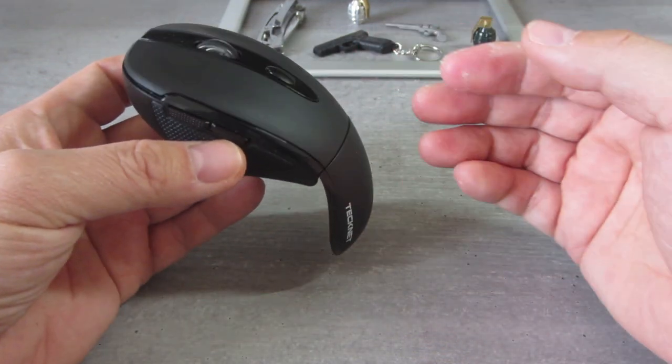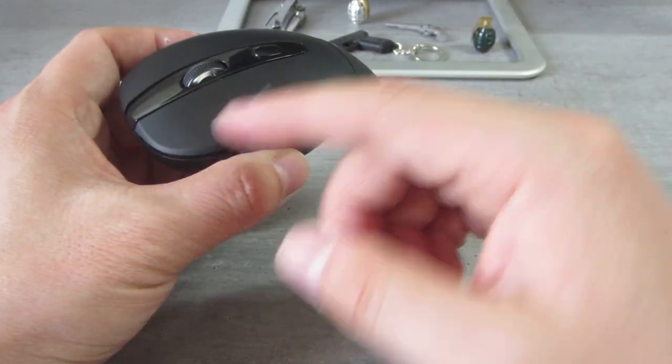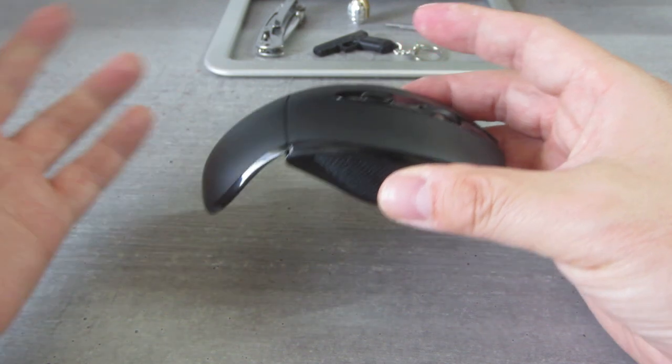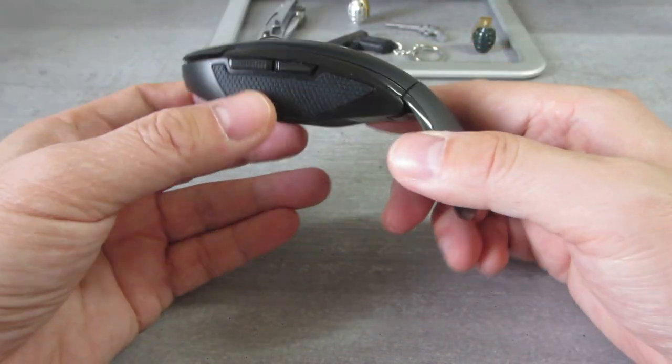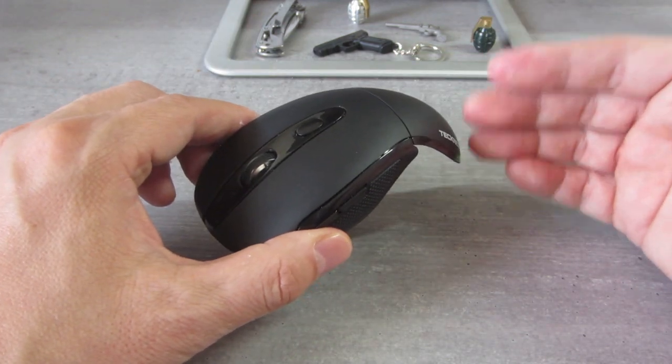I only wish they made different colors — like white, dark gray, dark navy blue, pink, yellow, green, or forest green. But it only comes in black. If black is okay for you, then go get it — you'll love it.